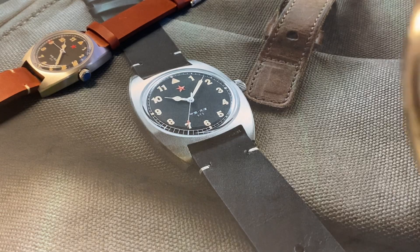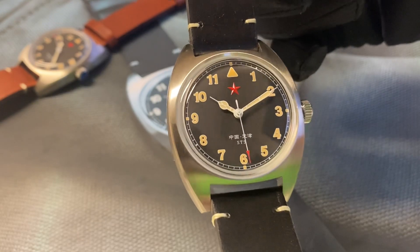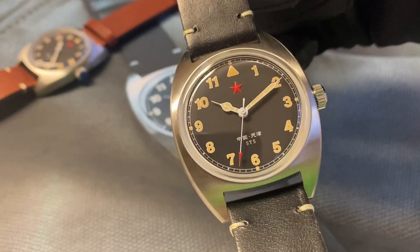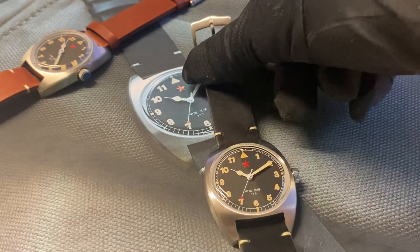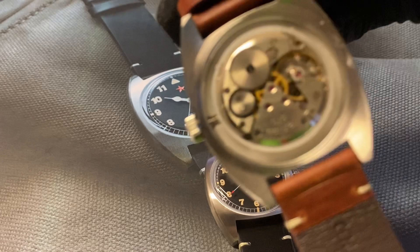Hello, welcome to Poljot24. This is the Red Star ST5 historical watch. This watch is very special because of its caliber inside — this is the first China-made caliber ST5.